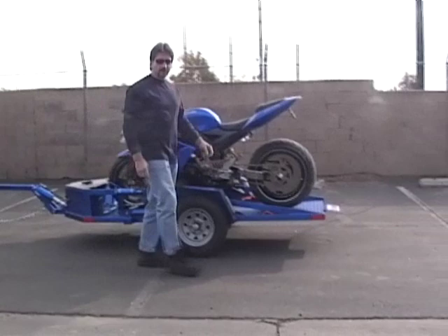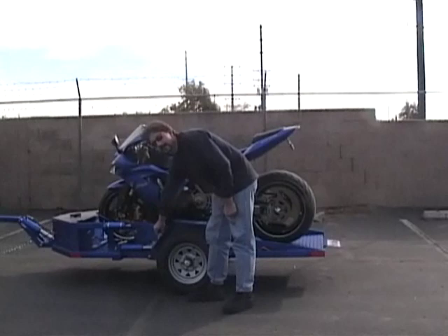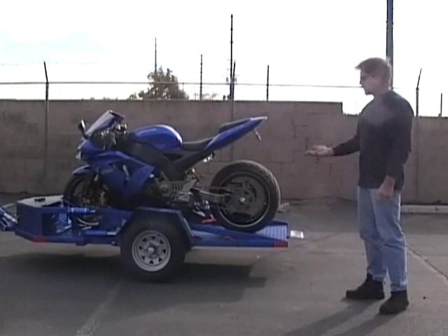A couple of features of this trailer: it has a hydraulic system, but it's also a suspension system, so it's not solid hydraulics. It's adjustable ride height right here to adjust it to the right height of the vehicle that's towing it — lower for a car, higher for a truck. It's also adjustable for the weight of the bike, so you can make the ride accommodate for a heavier or lighter bike.